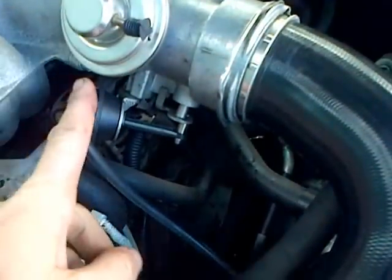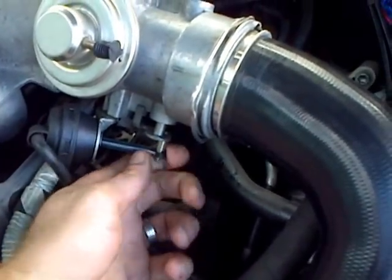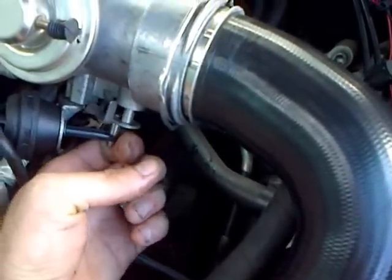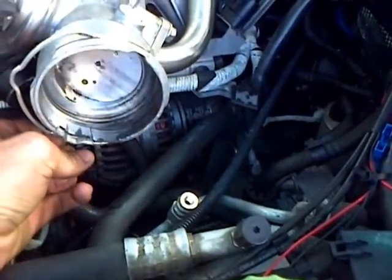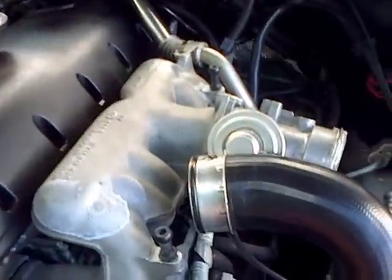Just out of interest, this over here is also a vacuum diaphragm, which opens and closes the throttle body. It's also vacuum assisted. If I do that, you can see what happens over there. I hope this is useful for anybody out there.